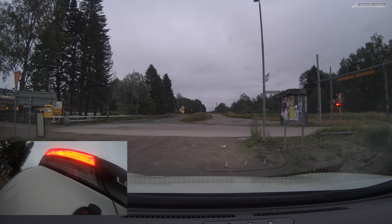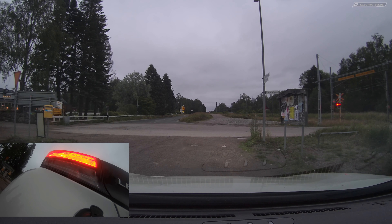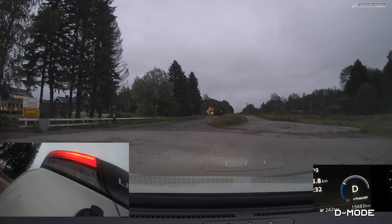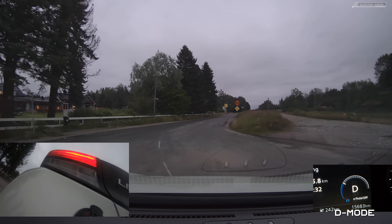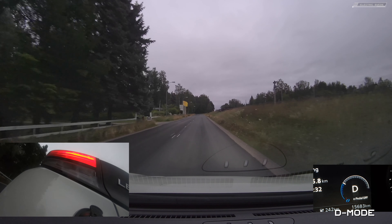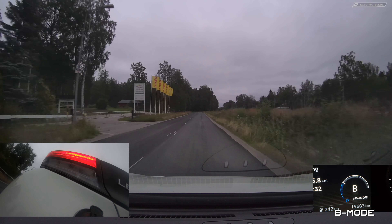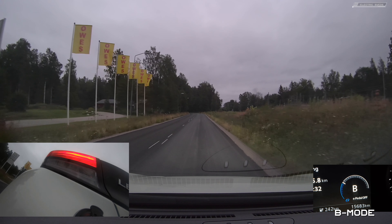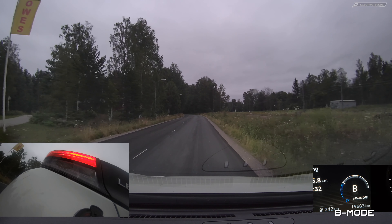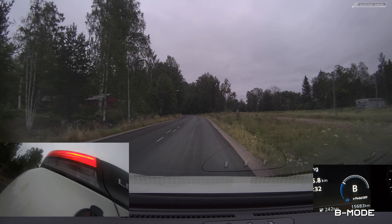So now we start — I'm disengaging the e-pedal here. First I'm in D mode and there shouldn't be any lights. Pressing or shifting gear to B mode now and letting go of the gas. I brake pretty hard here — but no sign of the brake lights.